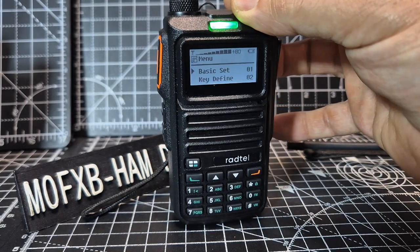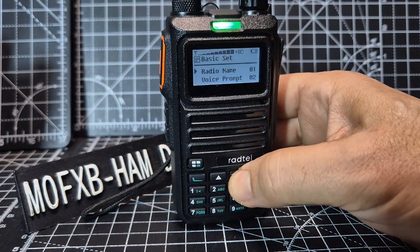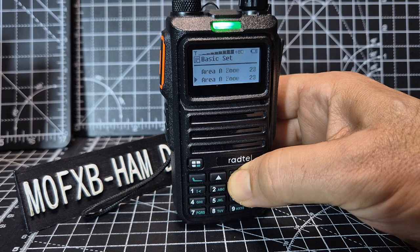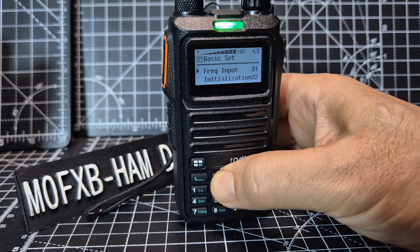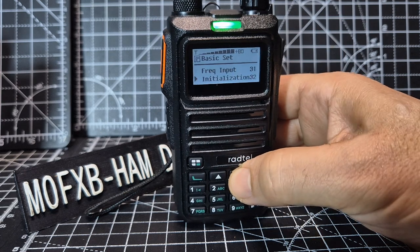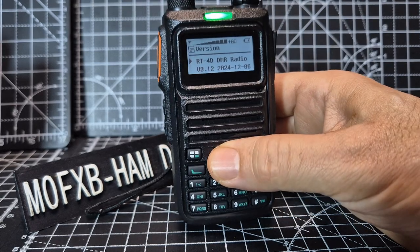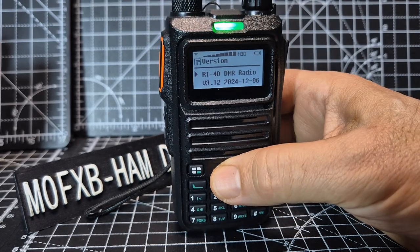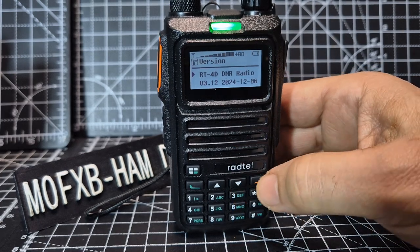Go to menu, then basic set, select, and go all the way down to item 31. As you know it's version 33. Select and you can see it's firmware version 3.12, dated 2024. So with this there's a new ability.